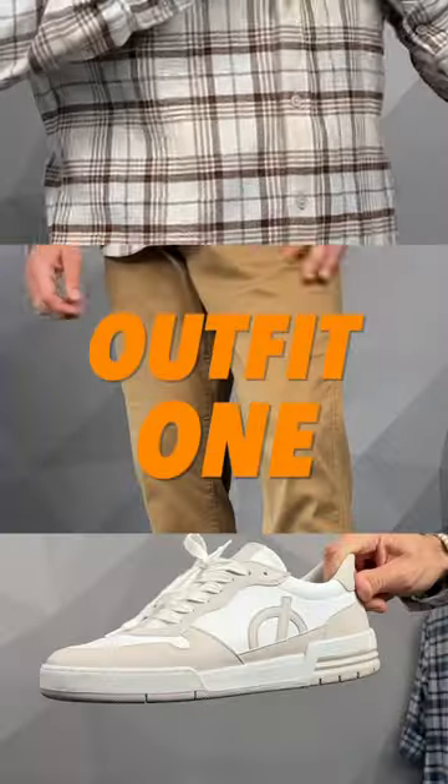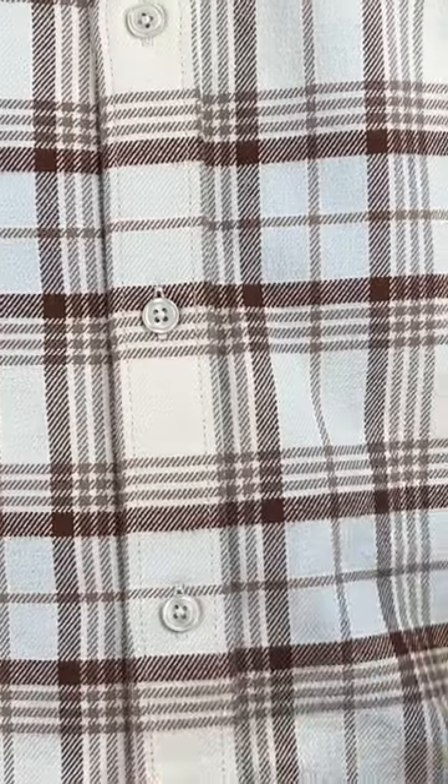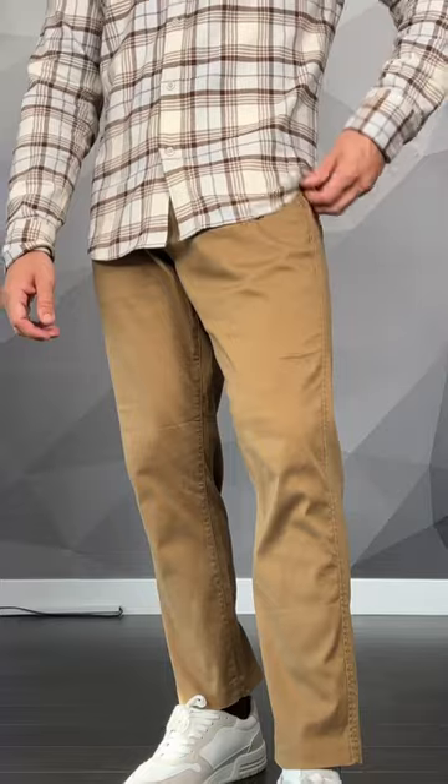Three easy ways to style a flannel. Let's first start with a classic look: the tan Atos flannel buttoned up, low top sneakers that match the earth tones we're going for, a classy watch with a leather bracelet — and that's as simple as it gets. It's an easy outfit that any guy can pull off.